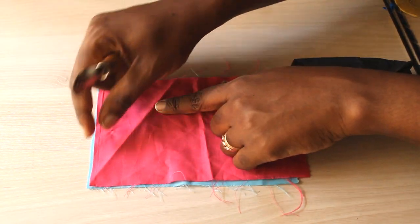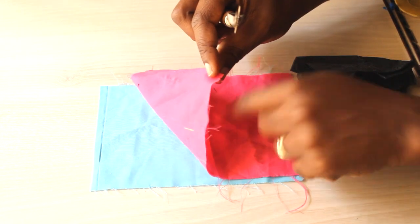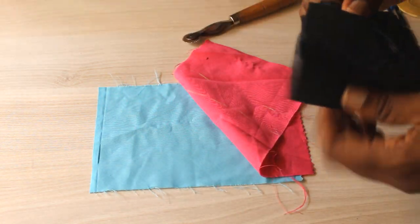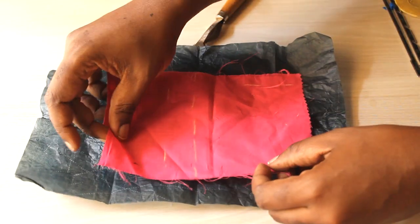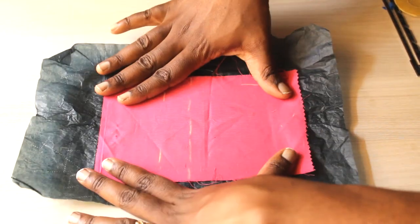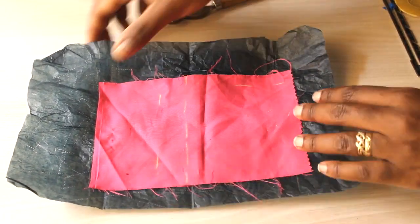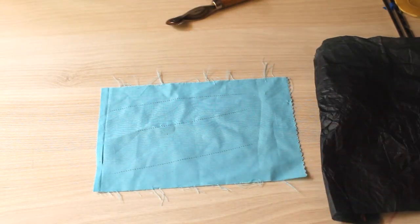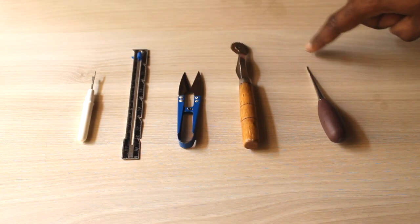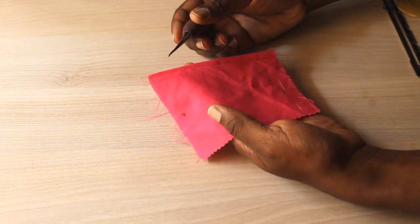Next you have your tracing wheel. To me the tracing wheel is really important, because from the get-go you'll be shocked how many times you need to trace things. It's for tracing markings from one piece of fabric to another, and for tracing your patterns onto your fabric and vice versa. I usually use it with carbon paper, but if your eyesight is really good you might not need it.